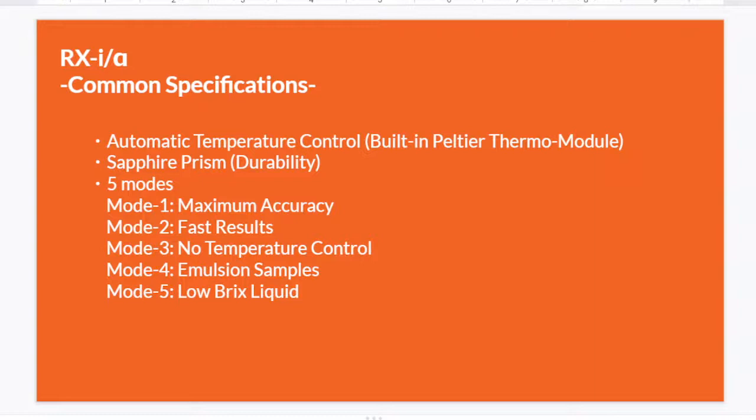The Rx series has a sapphire prism, which PAL and MASTER don't, giving it more durability. Both models also have five measurement modes. You can change the mode depending on whether you want fast results or are measuring a low Brix sample, but most people use mode one, which is the most normal mode.